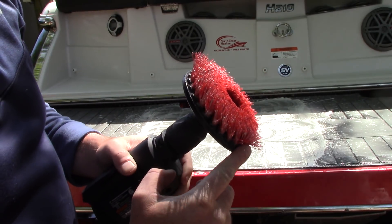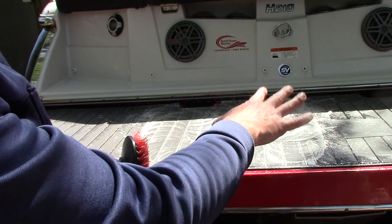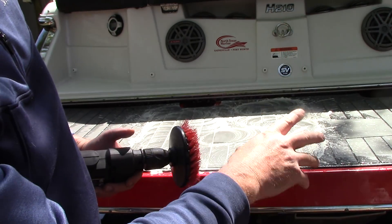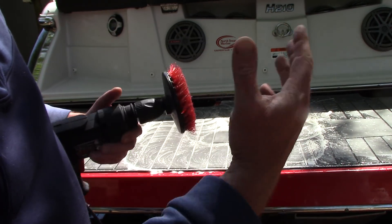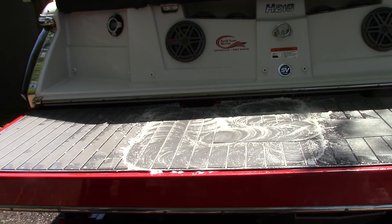This carpet brush is made by MaxShine. I've been using it and abusing it for a long time. It's one of the hard bristle ones — perfectly safe on this hard, very plastic swim platform or rubber, whatever it is. And then what I'm going to do is simply rinse it off.